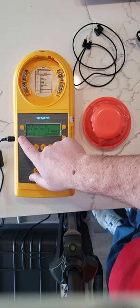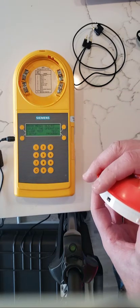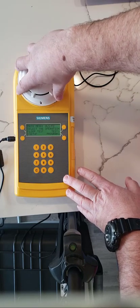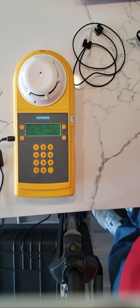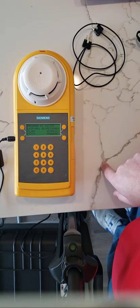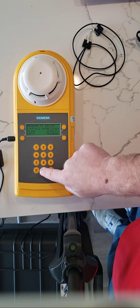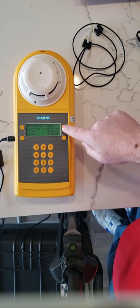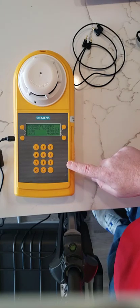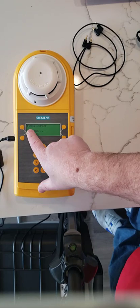We're going to click exit, then exit a second time. We remove the cover and twist it into place. We choose 'Program', then change the loop from loop number one to loop number two, clicking 002. The address is going to be changed to address 129, so we type 129 and click program.